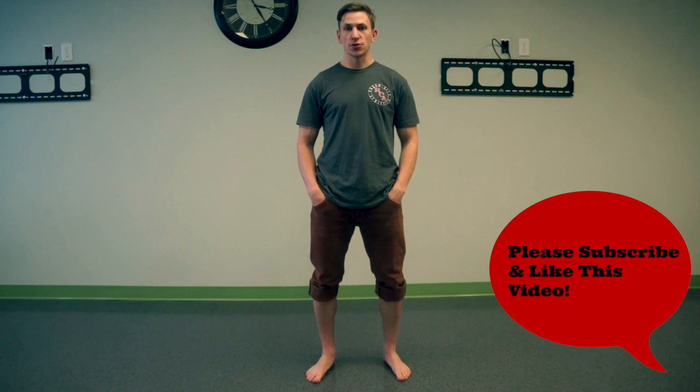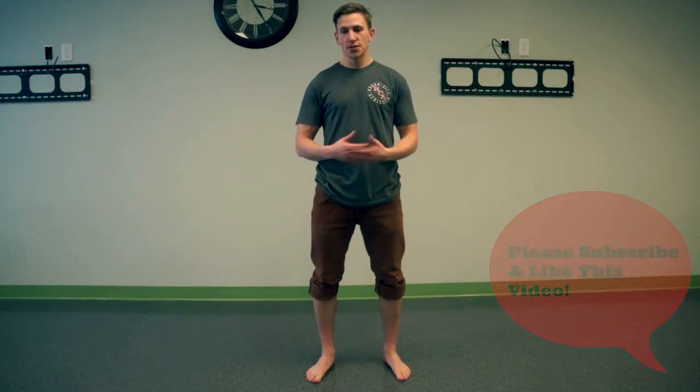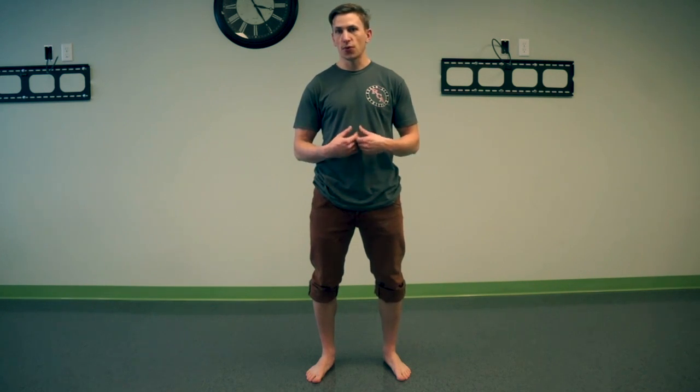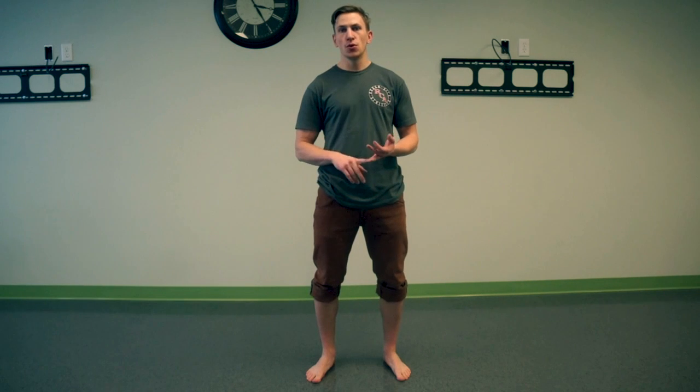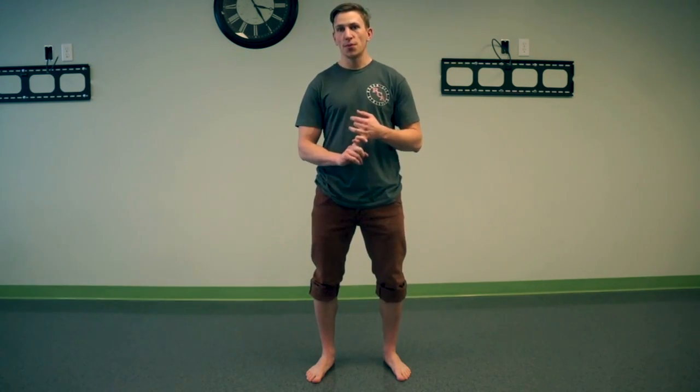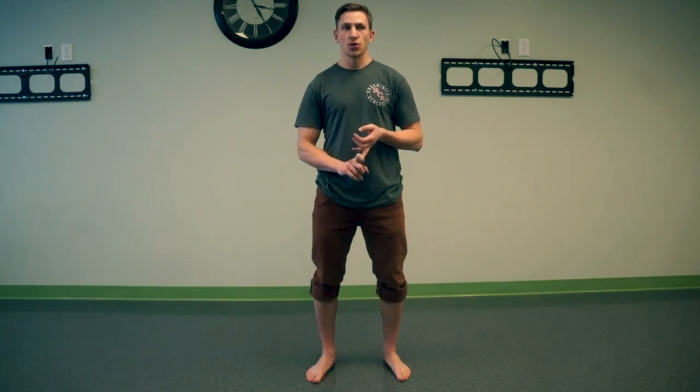In this video we're talking about foot structure and stability. This is not for one specific movement in particular, but for anything where your foot is contacting the ground. We want to look at two main points of focus: one is a tripod stance and the other is short foot activation.